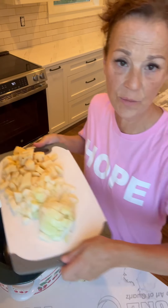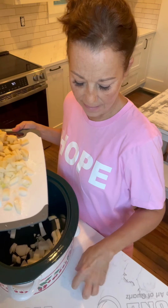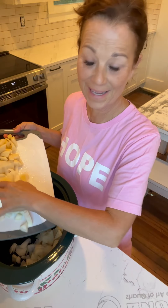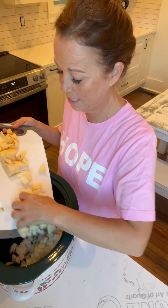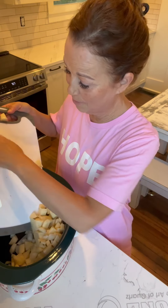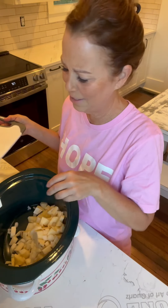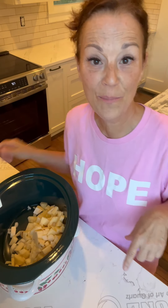I'm going to take my onions and my potatoes and just add them to my crock pot. And then, after that, I'm going to be cutting up the cabbage and I'm also going to be cutting up the sausage. What I love about this recipe is you just dump everything in. So easy — crock pot recipes are the best.